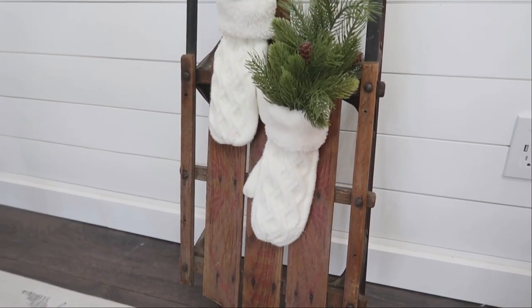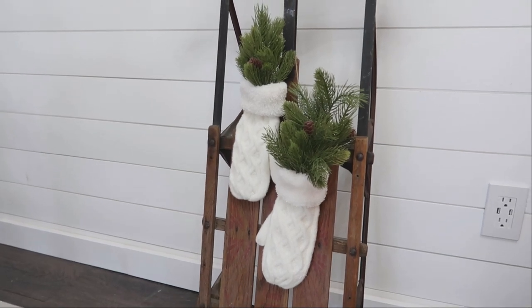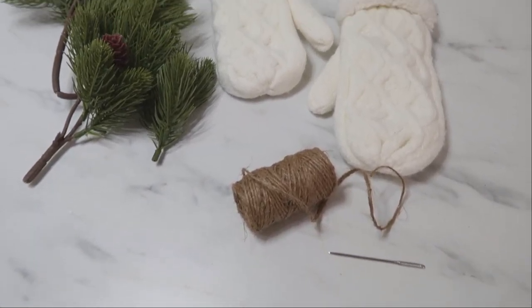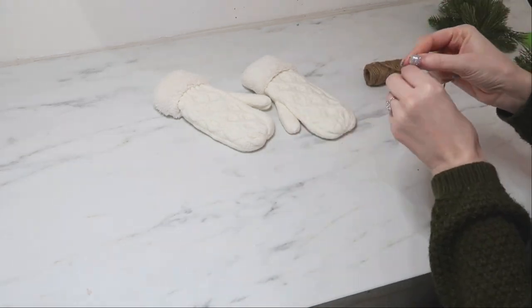First up are these cute and cozy mittens you can use for decor. Either dig out some old mittens that you may have, or I will link the ones I'm using down in the description box below. You'll also need some type of twine, a needle, and some greenery.